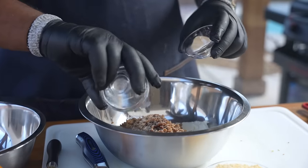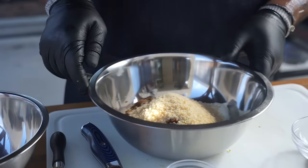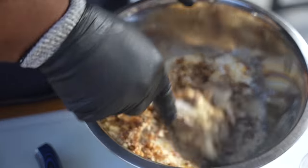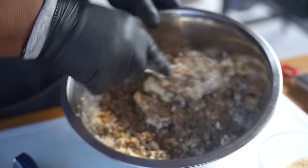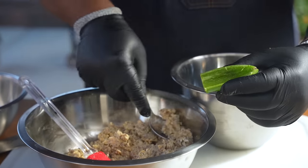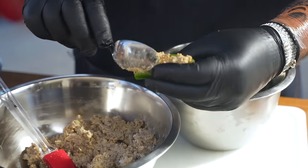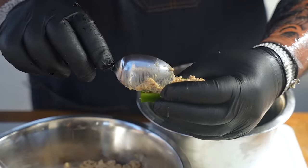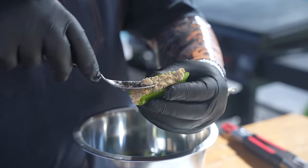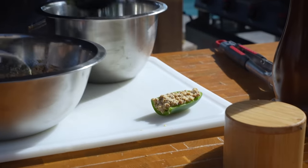Now we're going to add garlic powder, black pepper, and parm. Mix it all in. What makes it so pleasant is — you can see — the cream cheese was room temperature so it mixes easily. And for you guys out there, don't forget to protect your hands, because if you get jalapeño in your eyes or scratch yourself, you're going to hate life. Use a spoon and be careful.